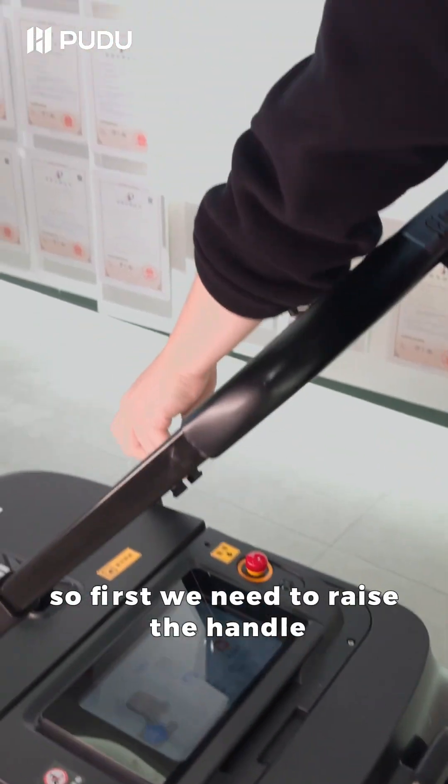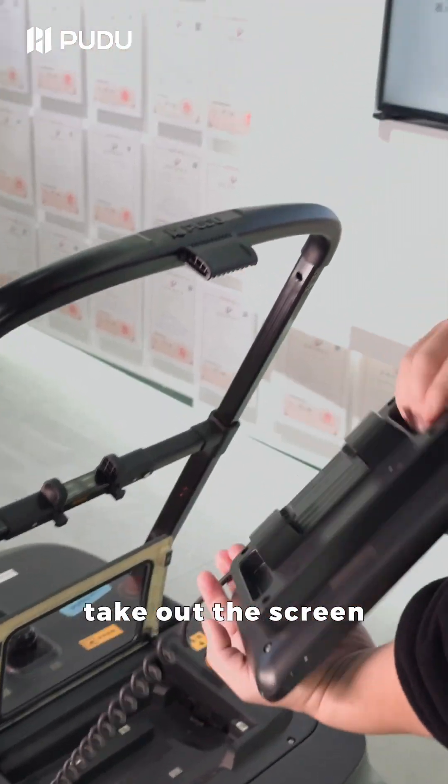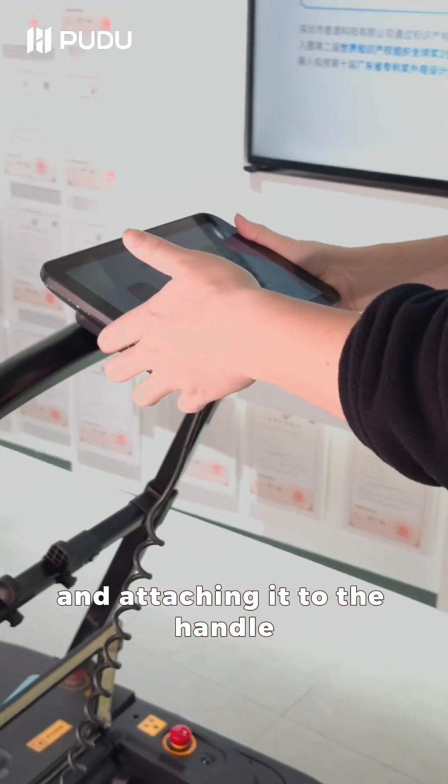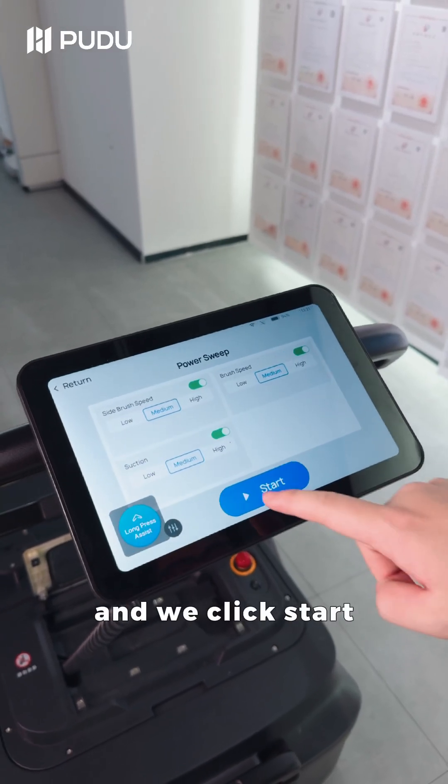First, we need to raise the handle and open the screen protector, take out the screen and attach it to the handle. Now, we choose the manual cleaning mode and we click start.